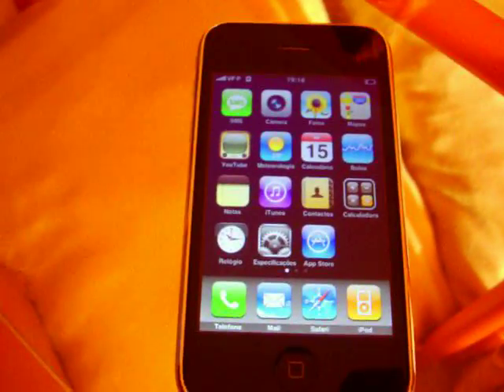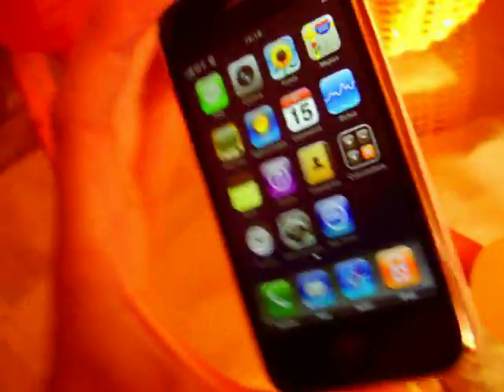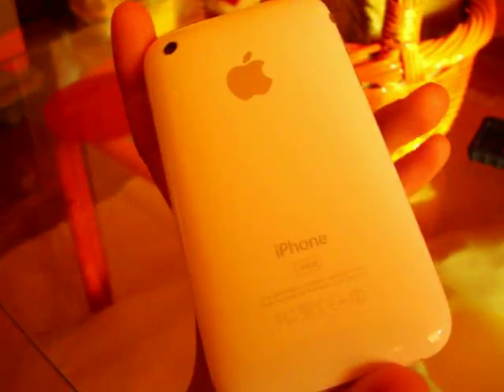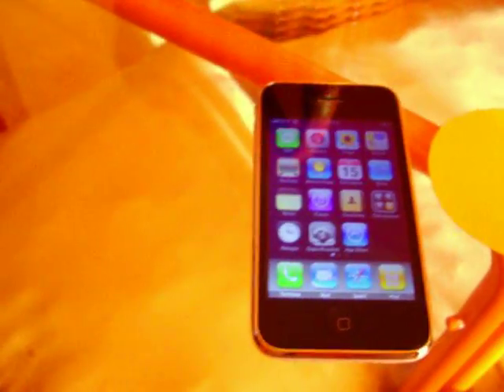Hi guys! Today I'm gonna show you how my iPod is from the outside. I'm not going to show you the features inside — I'm planning on doing a review about those later.